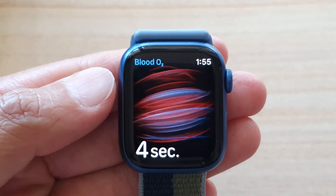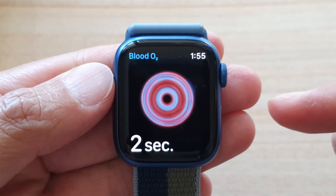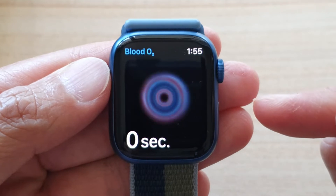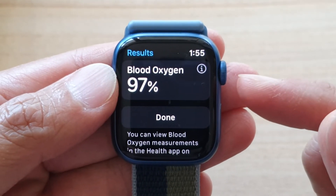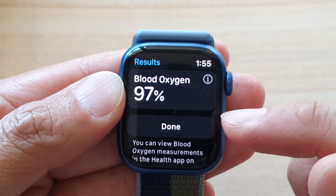So just wait, and shortly after 15 seconds you should be able to see the reading. At the moment it's showing 97% from my reading.